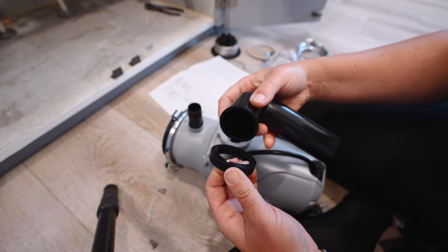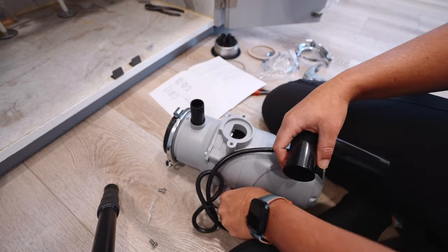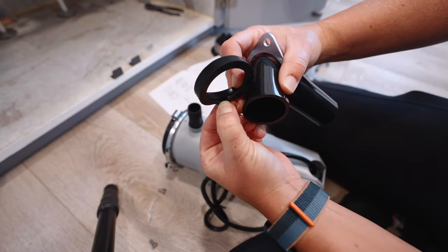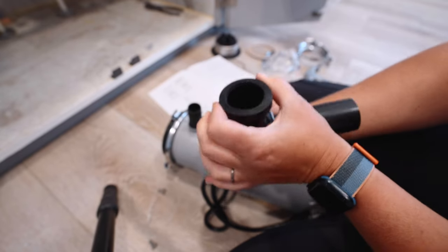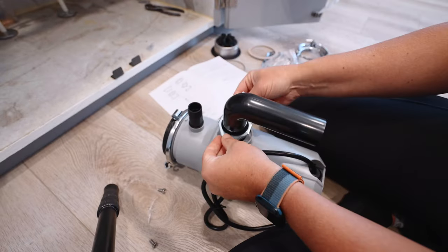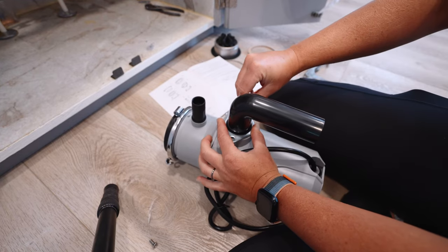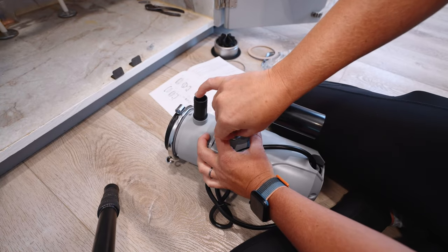It looks like there's a little lip right here — the instructions don't really tell you that, but there's a little lip there. So what I'm going to do is place this on. There's a little lip that this piece is going to sit on, and then the next piece has a little lip too, and then it all goes right here and attaches with the screws. I'm just going to tighten those into place.